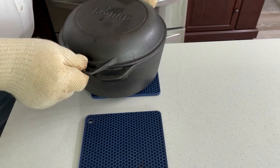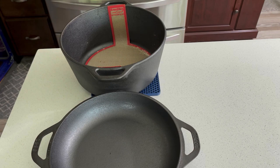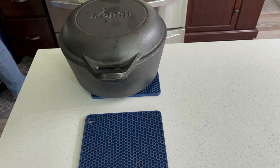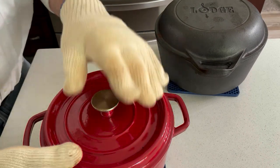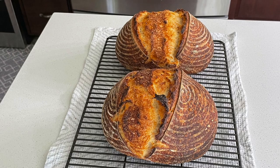The bread has been baking for 30 minutes — let's see how it looks. Oh my, isn't that bread beautiful! Now back into the oven for 15 additional minutes at 400 degrees. Time to check on the enamel Dutch oven. The bread in the enamel Dutch oven is also amazing. The bread is finished baking and both Dutch ovens did their job extremely well.